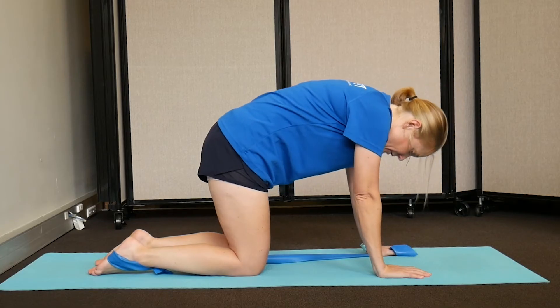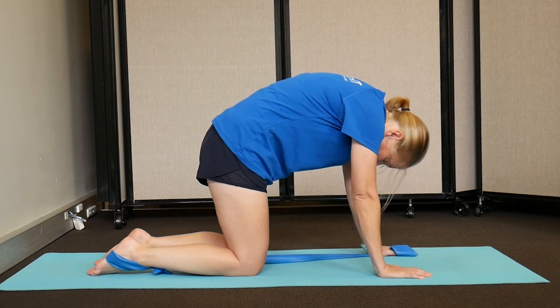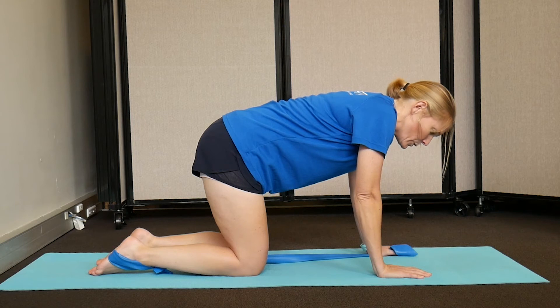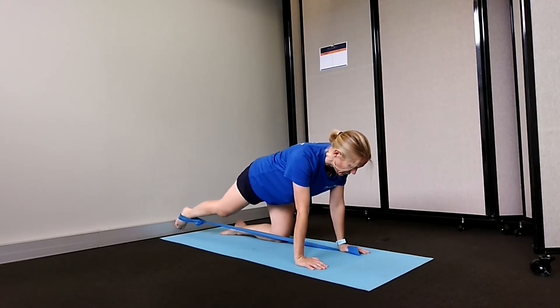Arch the back all the way up and then arch it in the opposite direction, and then find that halfway point in between those two so you know your back is in a good position. With this one you are going to slowly straighten your right leg against the tension on the band.